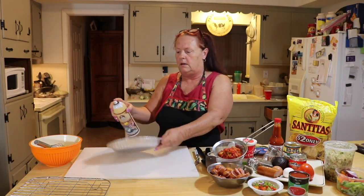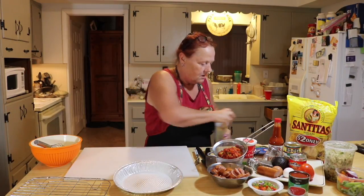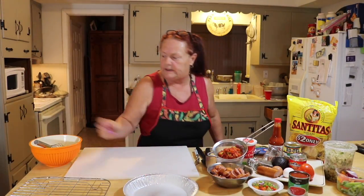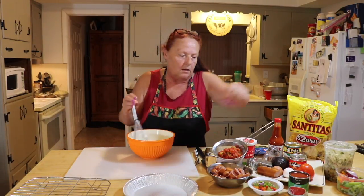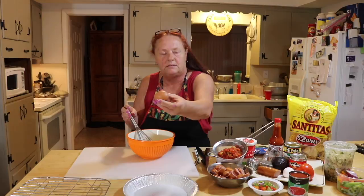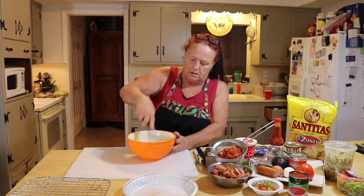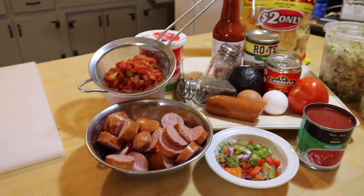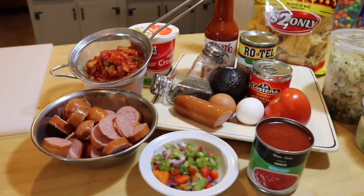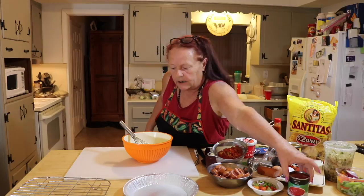We're gonna start with our pie pan and spray it because eggs have a tendency to stick. I'm gonna start with six eggs — you can have brown or white eggs. I have six eggs in here and I'm gonna mix them up. We're gonna add some goodness into it: peppers and onions. So the eggs are mixed up and I want to make it kind of red.